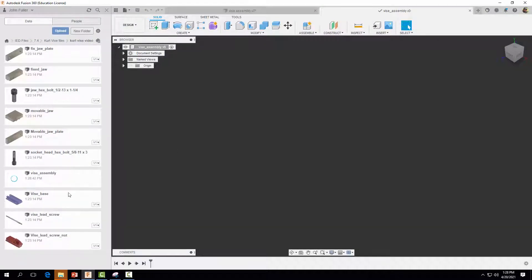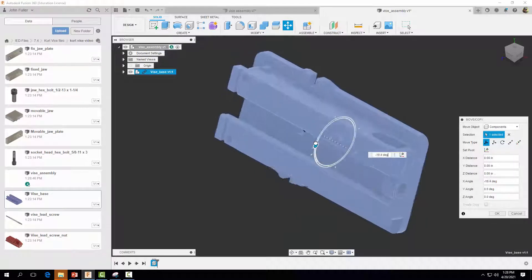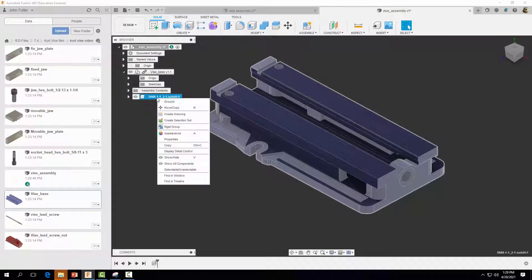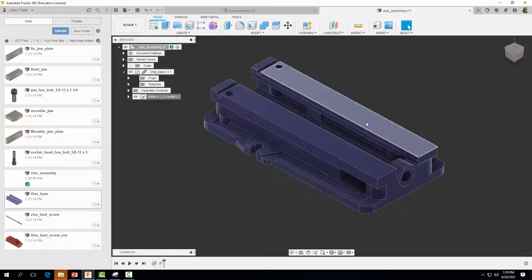The next thing we want to do is bring in the vise base. I'm going to right-click and insert into the current design. I'm going to rotate the part 90 degrees and select OK. I'll right-click on the D6A8 component and ground it so it doesn't move. This part is now grounded — if you try to move it, it will not move.